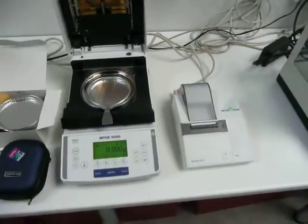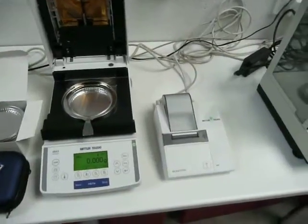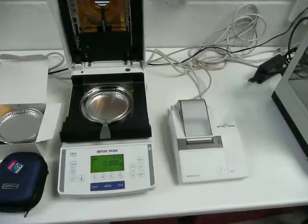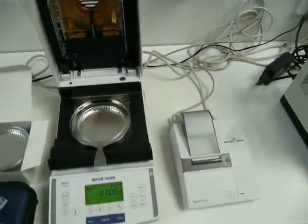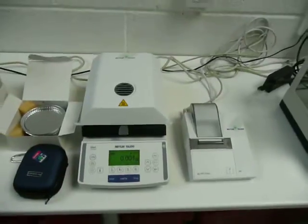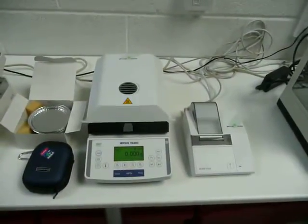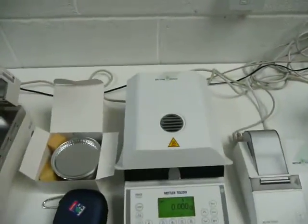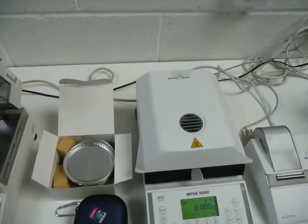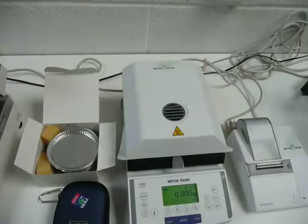Moving on we've got a printer, a Metlar Toledo printer coupled with an HB43 halogen moisture balance. Just have a quick look at this as well — this is in really good order, and some spare aluminium weighing receptacles as well with that.